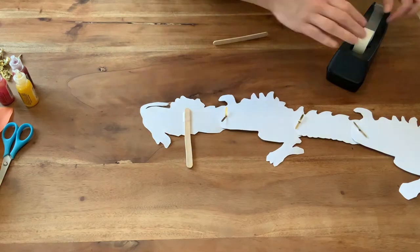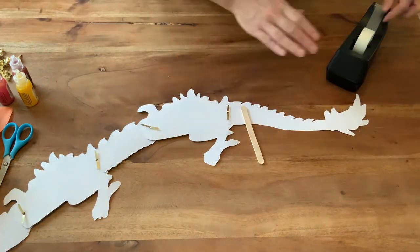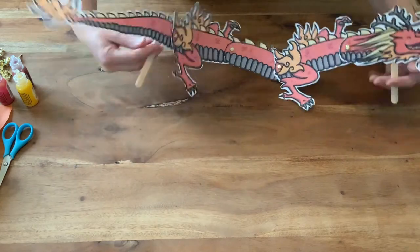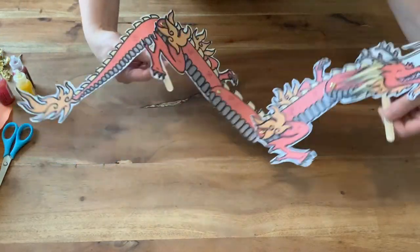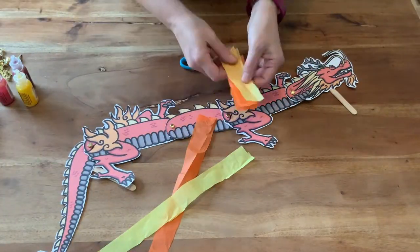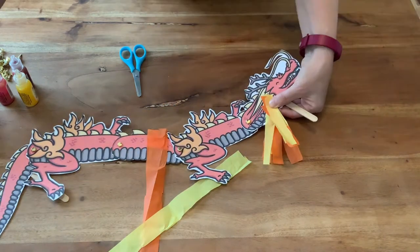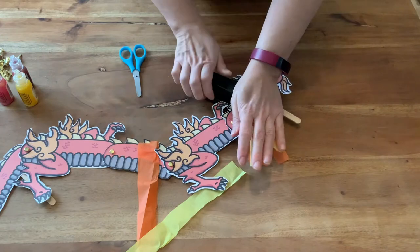Next, attach a lolly stick onto each of the two end pieces on the back using some tape. The sticks can be used to move the dragon. If you like, you can decorate your dragon — cut some strips of yellow, orange, or red tissue paper and attach them to your puppet using a stapler.